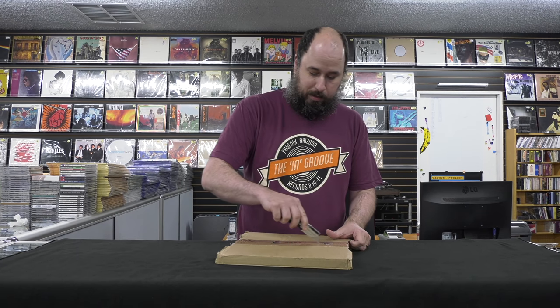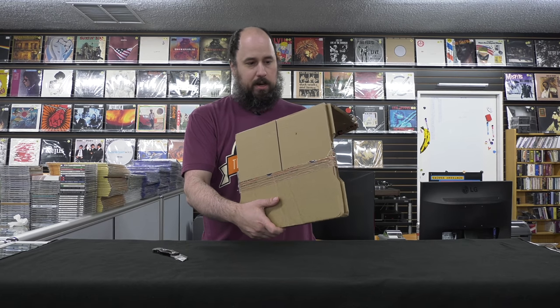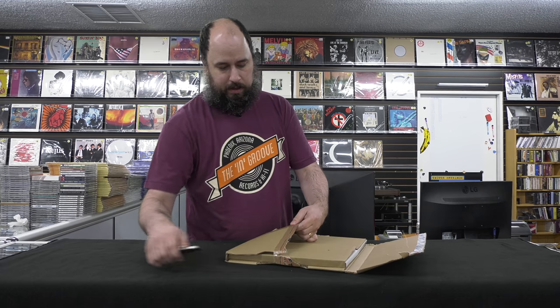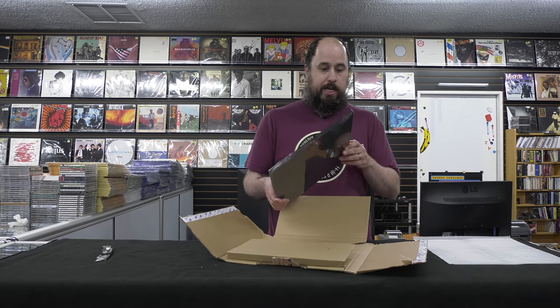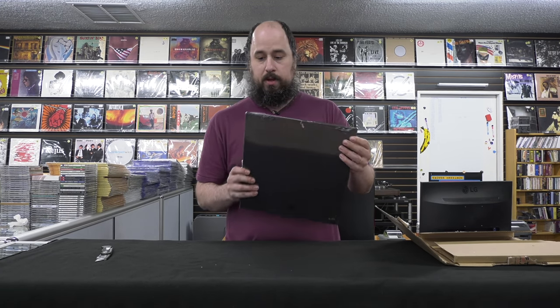Check out the new shirt, guys. Got these on the website, www.theingroove.com — in five different colors. I'm super stoked for this series. Craft actually has the second best jazz catalog in the world next to Universal. Keep in mind they own the rights to the Riverside and Prestige catalog.